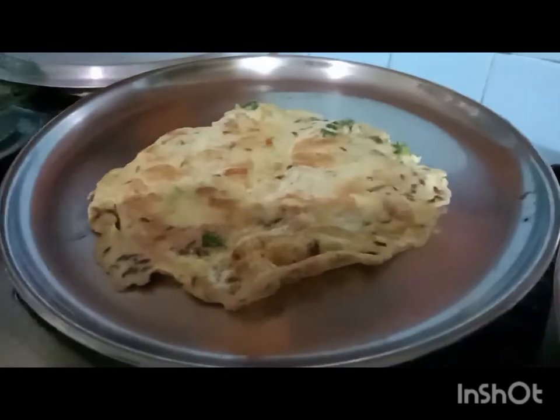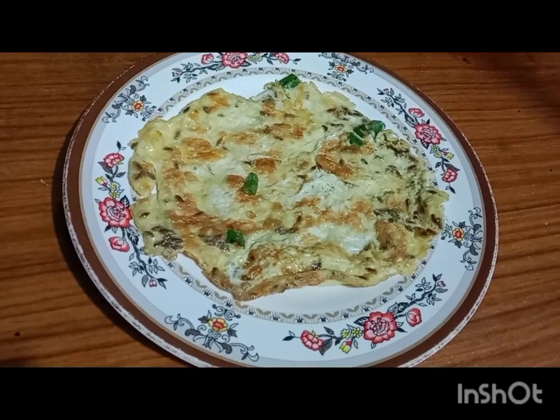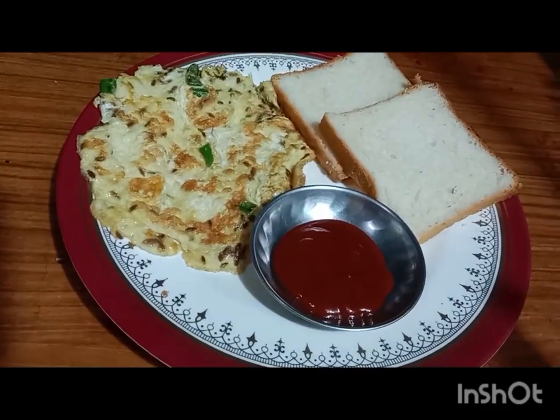Our egg omelette is ready to eat. Serve it with tomato sauce and bread. It's a very good combination.